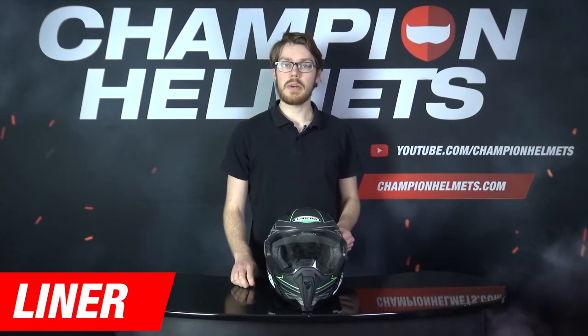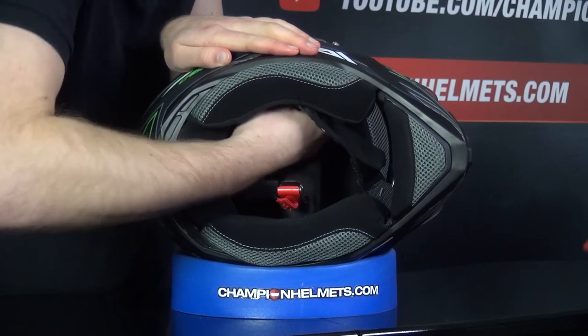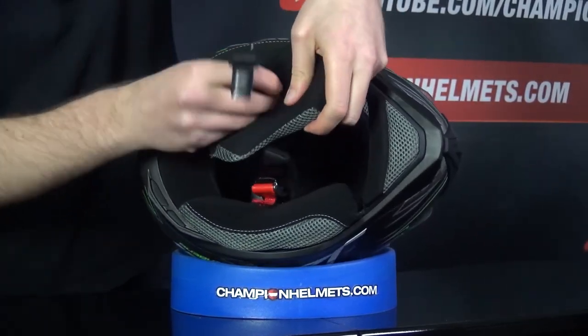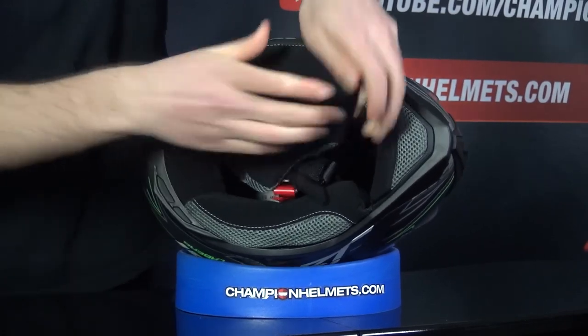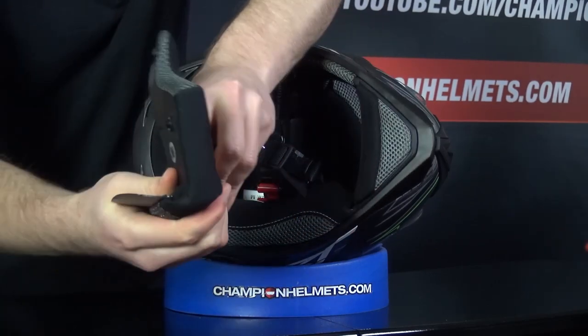If we take a look at the liner on the Kberg Jackal, it's not too bad. The liner is hypoallergenic, removable, and washable. This helmet also uses a micro ratchet chin strap. The cheek pads are attached by buttons at the top and the front — you'll need to thread them out through the chin strap and pull them out from the inserts. It looks like it'll be comfortable for an entry level helmet, and the finish quality looks very good.